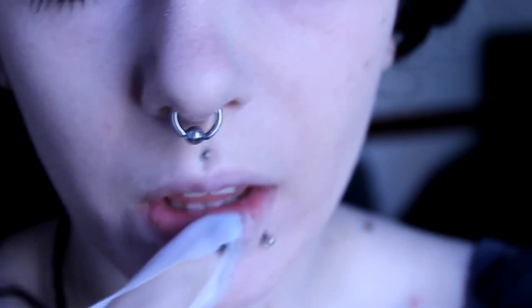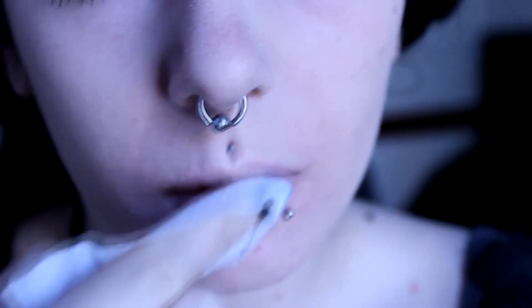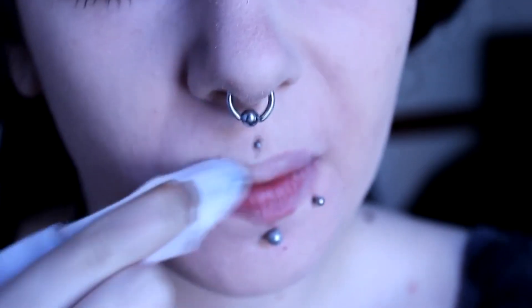Okay, so the first thing I do is clean off any foundation I have on my lips, because I tend to be quite messy putting it on and there's usually lots there by the time I'm done with it.